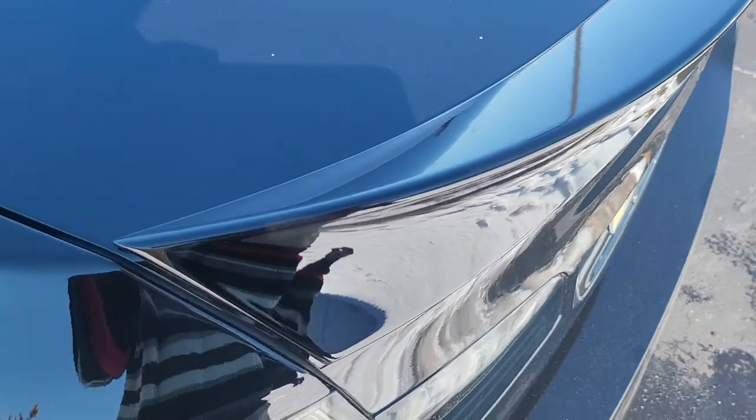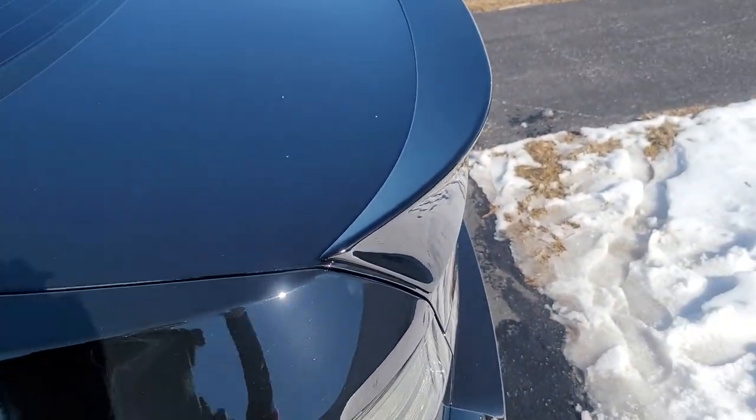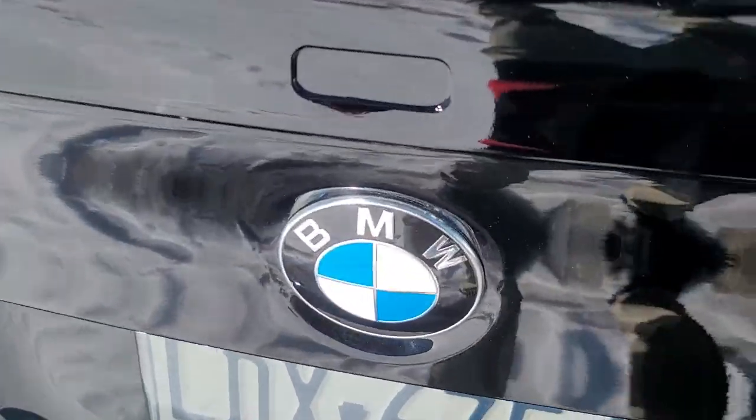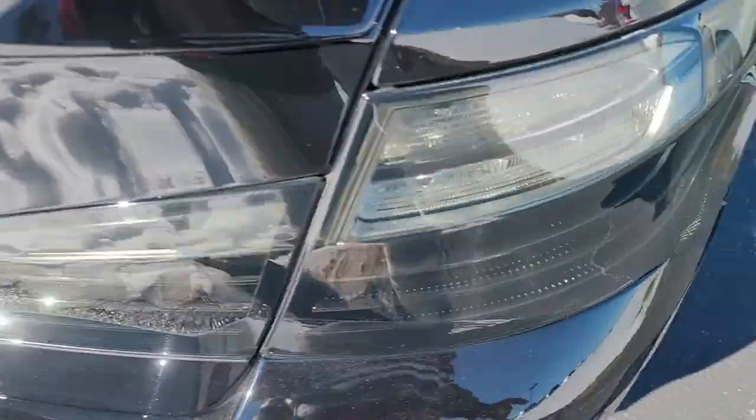I got the jet black painted rear spoiler here — I got this on eBay. It looks pretty damn dope though. I like the look of it. I don't know if you can see it too well with the sun, but now I have this, and I would like to get something like the M symbol, like this right here.